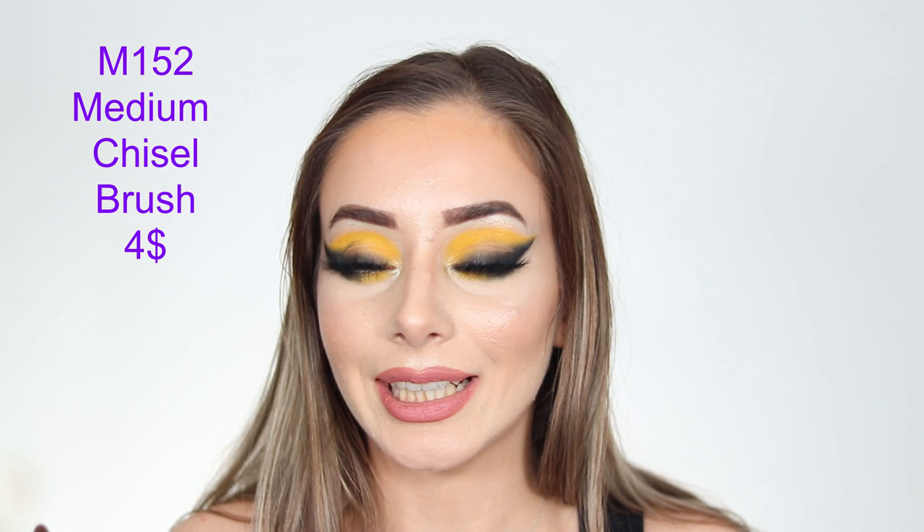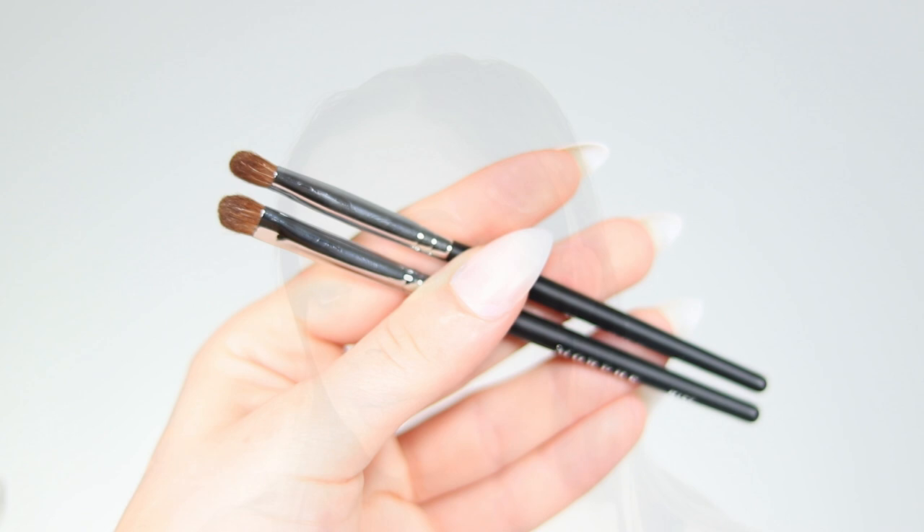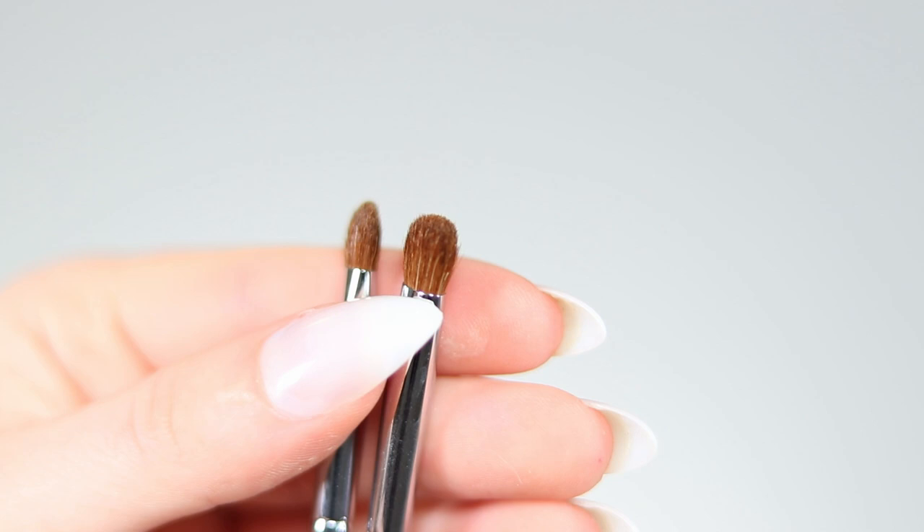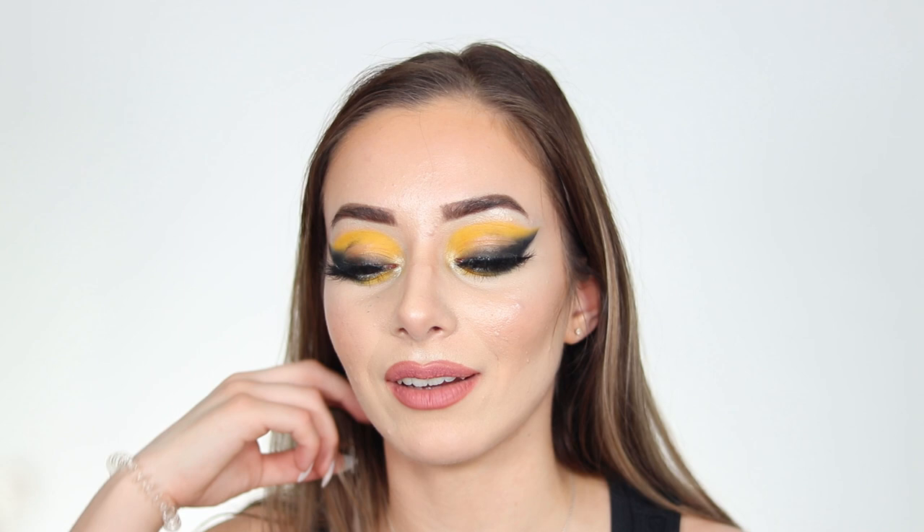Near the end we have two M152 Medium Chisel Fluff Brushes. They are tiny and precise enough for the lower lash line. I personally already have many of these since similar brushes are commonly included in drugstore sets.